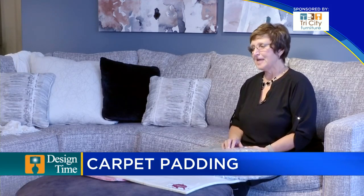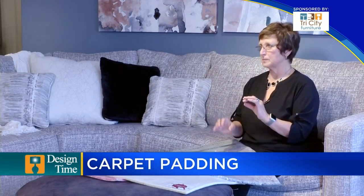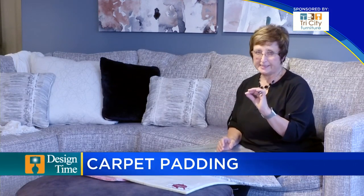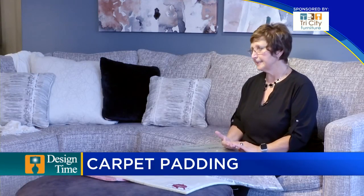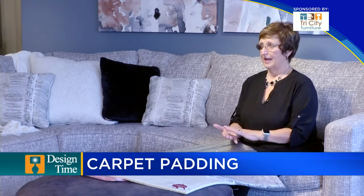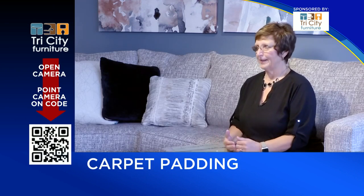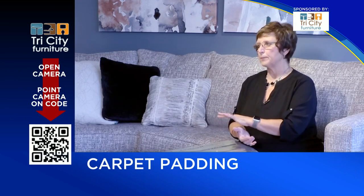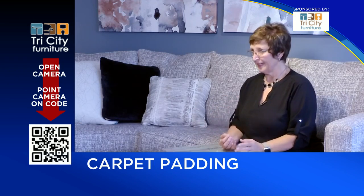Are there different types of padding? Yes, there are many ways to make pad today. The extruded foams are very easy to compress, but foam pad is rated in density — density has to do with how many pounds of pressure it takes to compress the pad flat. In free pads, you might have two or three pounds, while quality foams might be eight, nine, or ten pound.